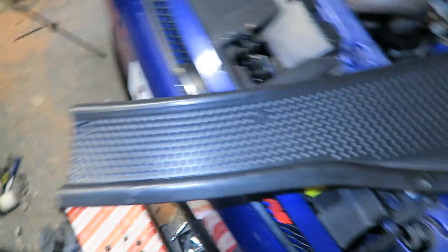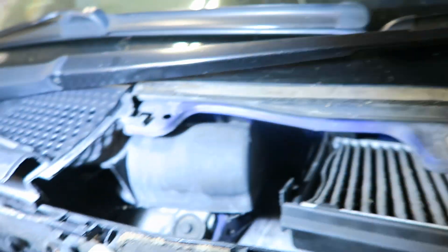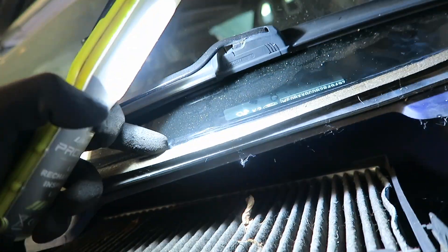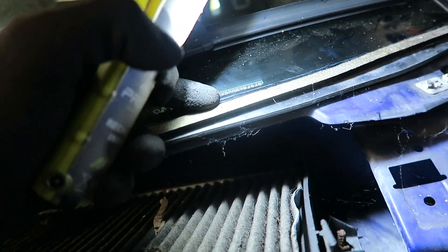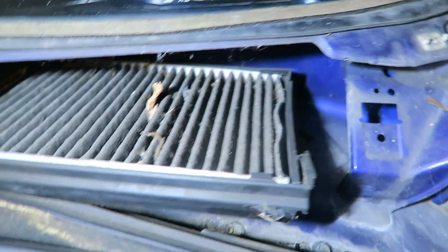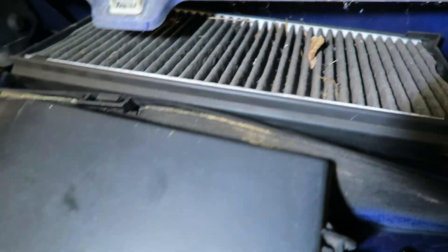We've got the scuttle panel off — quite a simple design. It just hooks underneath the engine bay here, and then there's this rubber seal which I'll probably reuse as it's actually done quite well. It stops the water running off and directs it down to the drain areas. If you look at the cabin filter you can see that's definitely seen better days — let me grab that out.